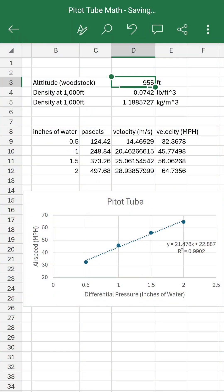From that cursory Google search, I knew that I needed to know the density of the air in order to determine the airspeed from the pitot tube. And since locally the elevation is around a thousand feet, I could do some quick maths to correlate the reading on the pressure gauge to an approximate airspeed.